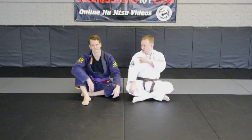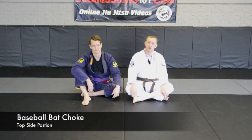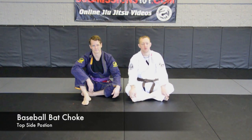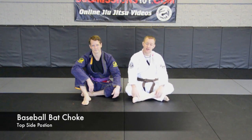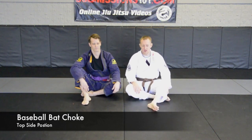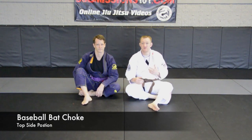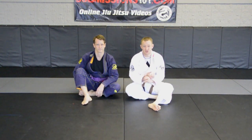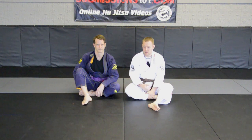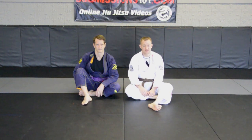Hi, this is Ari from Submissions 101. I'm here with Strobe and we're going to show you how to do the baseball bat choke. This is the first video in a series on the baseball bat choke variations and escapes. This was shown to me by my instructor Keith Owen, and many of his students have pulled off a standing baseball bat choke in competition, so it's awesome. From the bottom it's very sneaky — it's one of my favorite chokes because the setup is super tight.